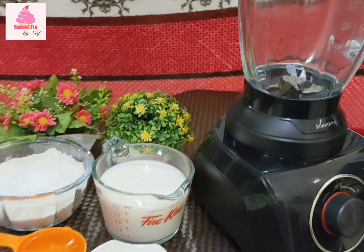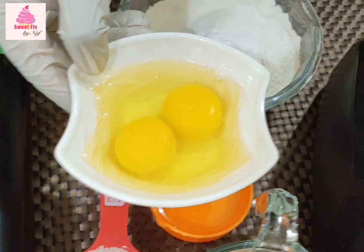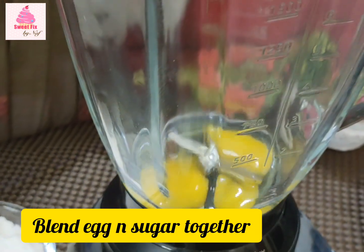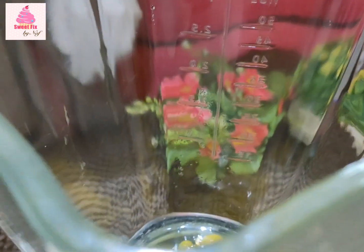As I already told you guys at the start, we are going to be making this recipe in a blender or a grinder. So first of all you are going to be blending the eggs and the sugar together until they are soft and fluffy.